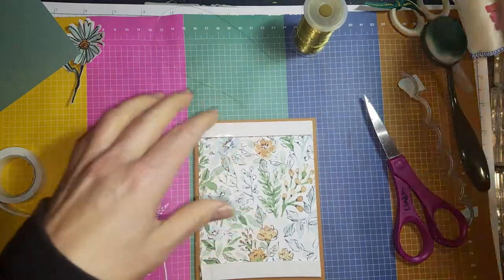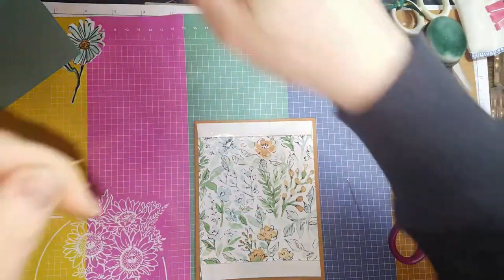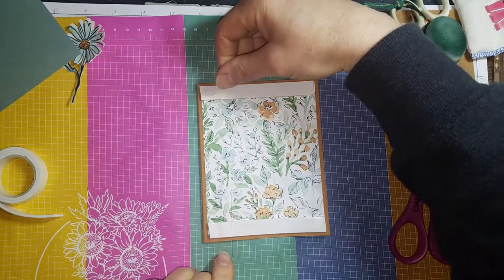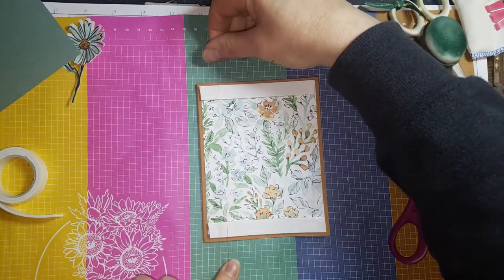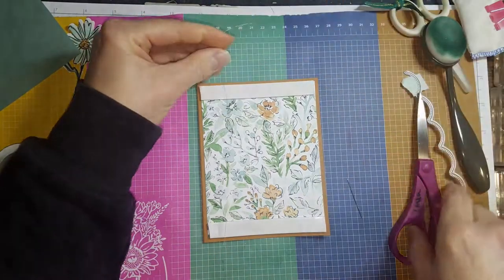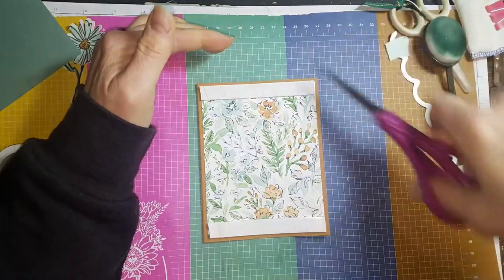Now you'll want to cut your string. When you're doing this, I have my string be about an inch from the bottom and top longer than my card length.